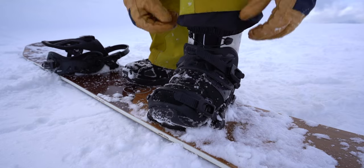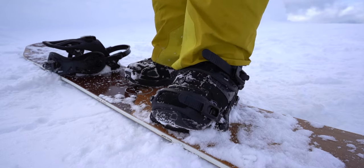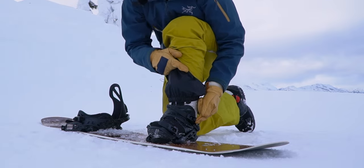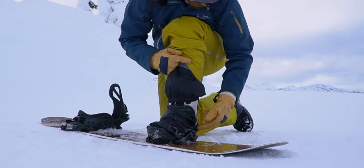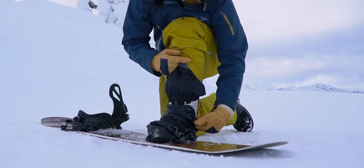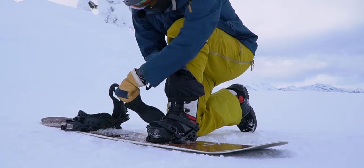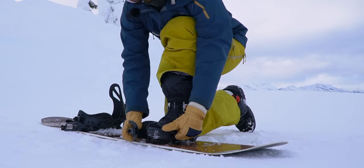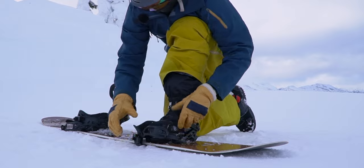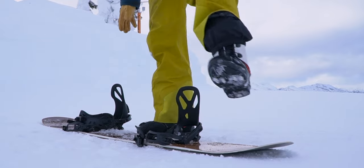The next step is to take the toe piece and strap that over your toe nice and tight, and that's going to give you a really nice locked-in feel for your boot. To release: a lot of bindings used to have little pieces that were the only way to loosen them, but now you can usually grab the whole piece with your knuckle. Push down and pull up at the same time and that slides completely off — same thing on the toe strap — and that's how you get your boot out of the snowboard.